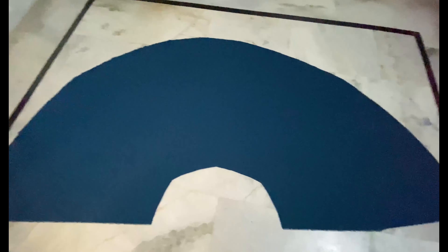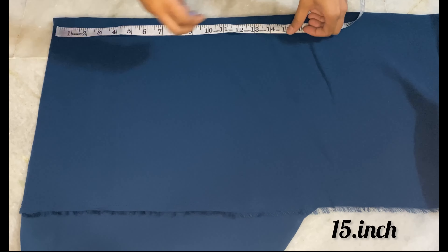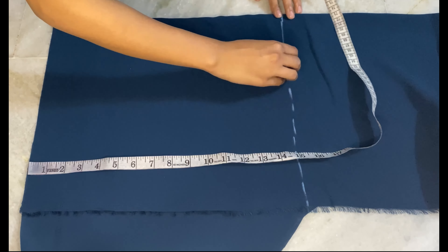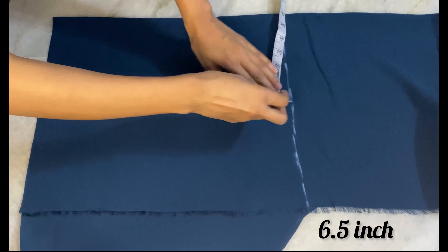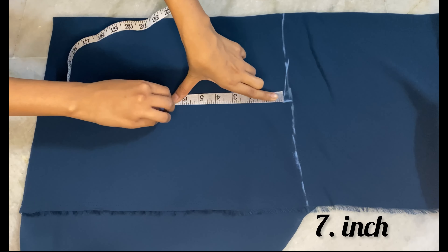You can see it here — we have to mark 15 inches and cut it. Now we have to mark the shoulder. Here we have to mark 6.5 inches and we have to mark half an inch down.